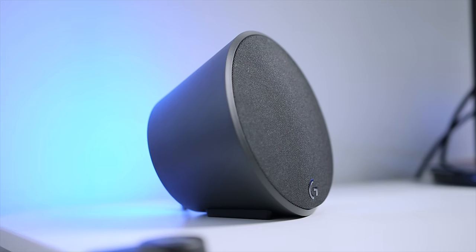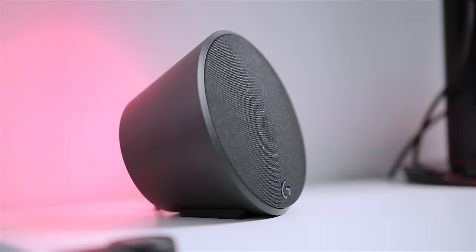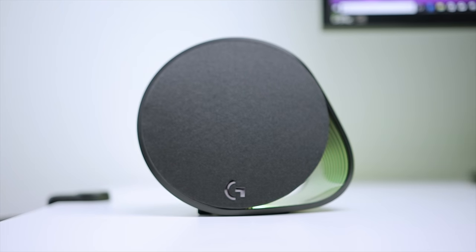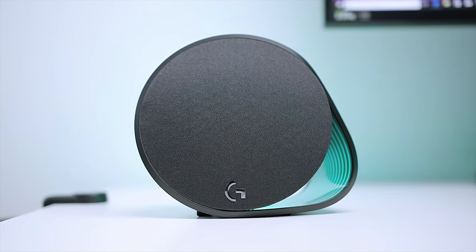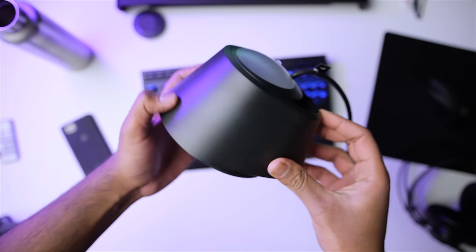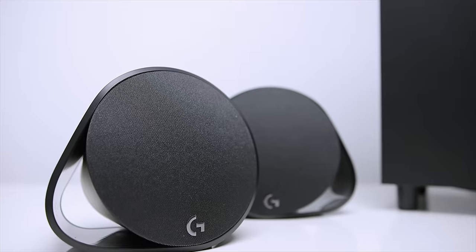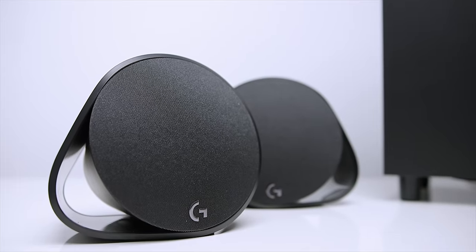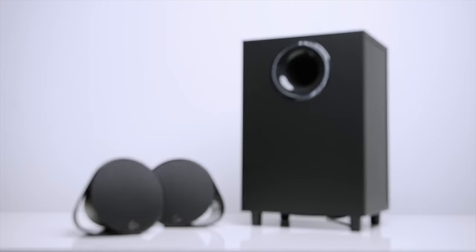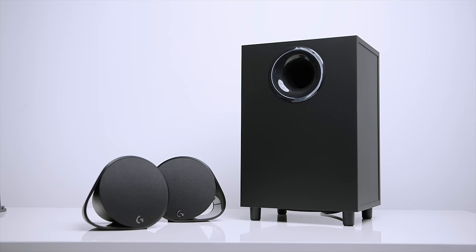Starting with the design — the G560 has taken some inspiration from the MX Sound speaker system but packs a lot more tech. The satellite speakers come in a unique circular shape, and the chassis is made out of premium plastic materials, so it's built really well. It isn't glossy, so you don't have to worry about fingerprints. The drivers are covered in a soft fabric material, which looks nice and adds to that stealth appearance, although it could pick up dust in the long run. This is a 2.1 desktop speaker system with a dedicated subwoofer to complement the two satellite speakers.